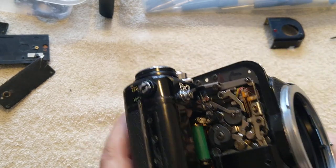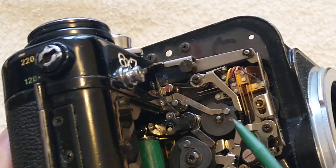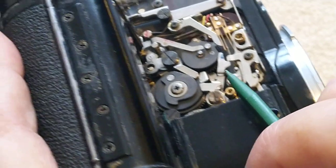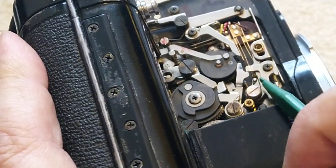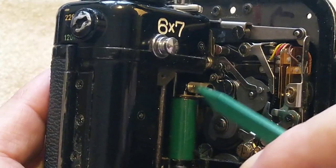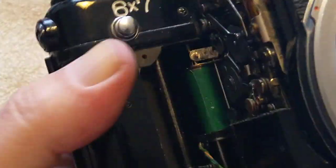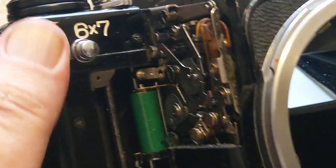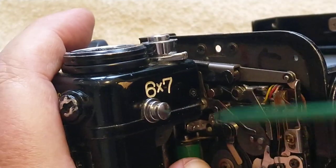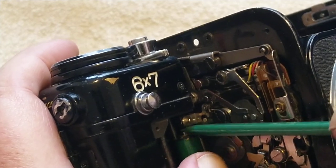Looking inside here — contact cleaner, cotton buds and Q-tips again. There are a couple of little micro switches. There's one here that's very hard to get to; in the end I just ended up spraying it and hoping. There's another one down this side as well, which is quite hard to get to. And then this is a solenoid, and the top of that needs to be cleaned. The way to get it up out of the way is if you've got a flat battery — when you fire it you'll see this is what happens, it stays up. So you can get in there with your Q-tip cotton bud soaked in contact cleaner and clean in there.